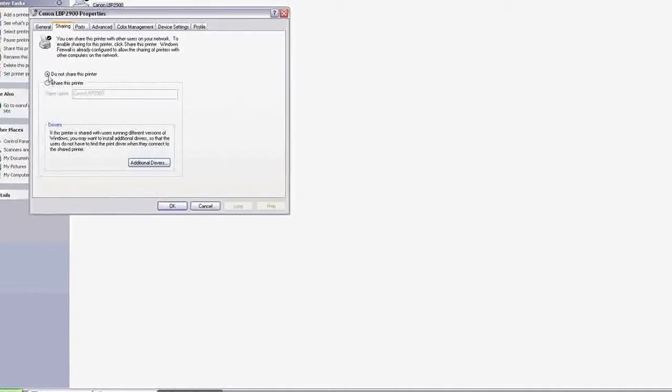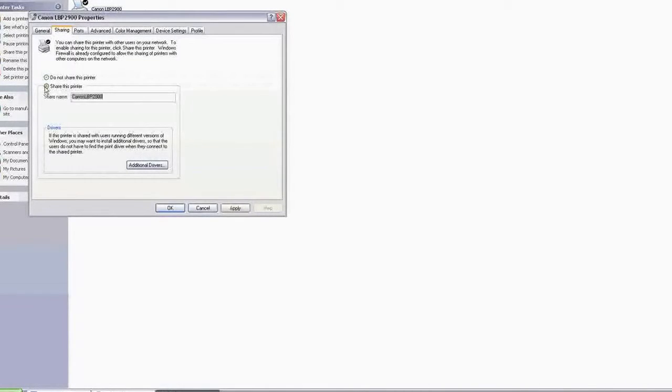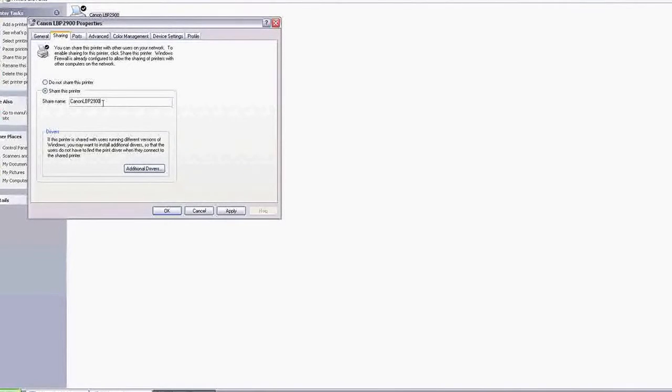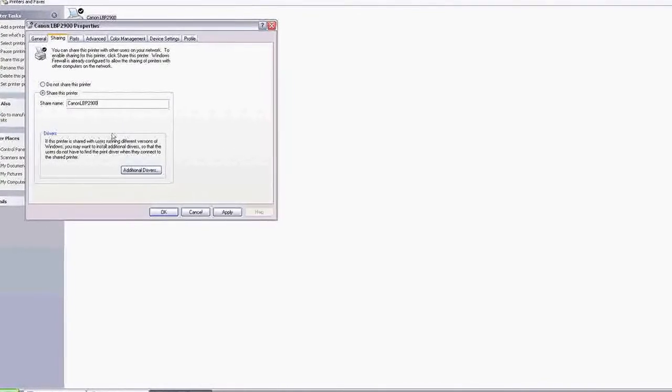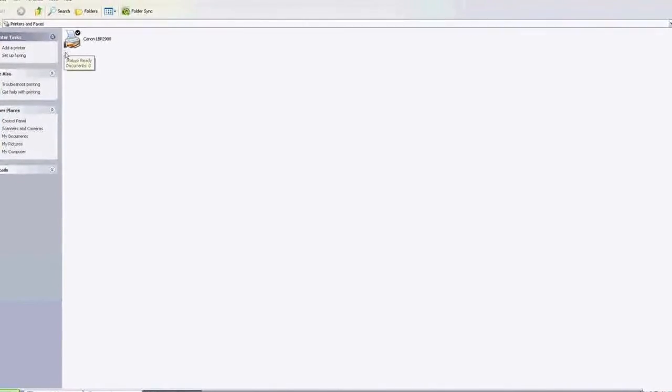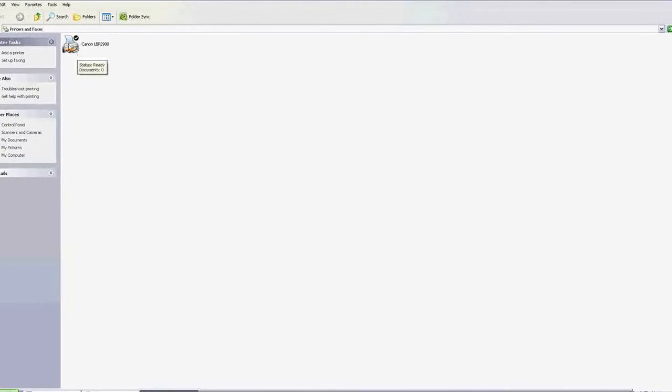To do this, right-click on the printer, go to Sharing, and click on 'Share this printer.' Remember the name — it matters a lot because you will need to search for it on the client computers. Here it is written Canon LBP 2900, so make sure that is accurate. Click Apply and OK. You will now see a hand icon indicating that this printer is shared from the server.